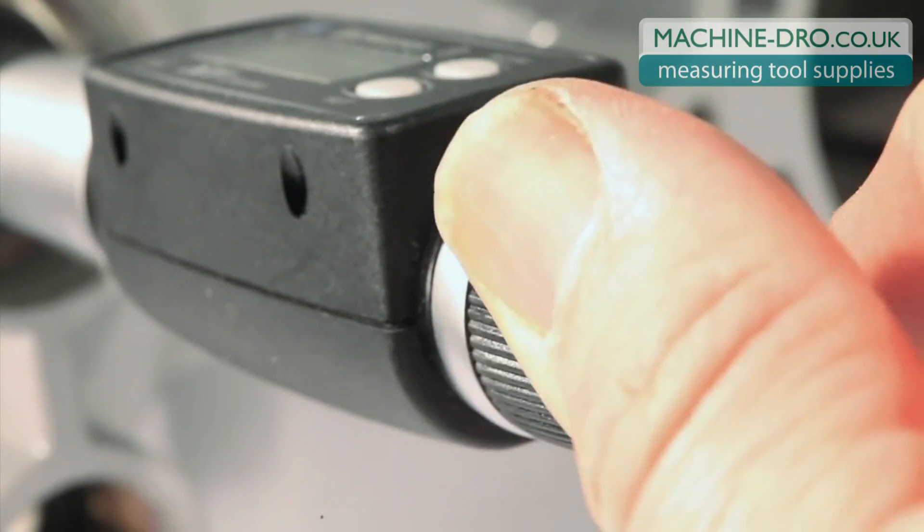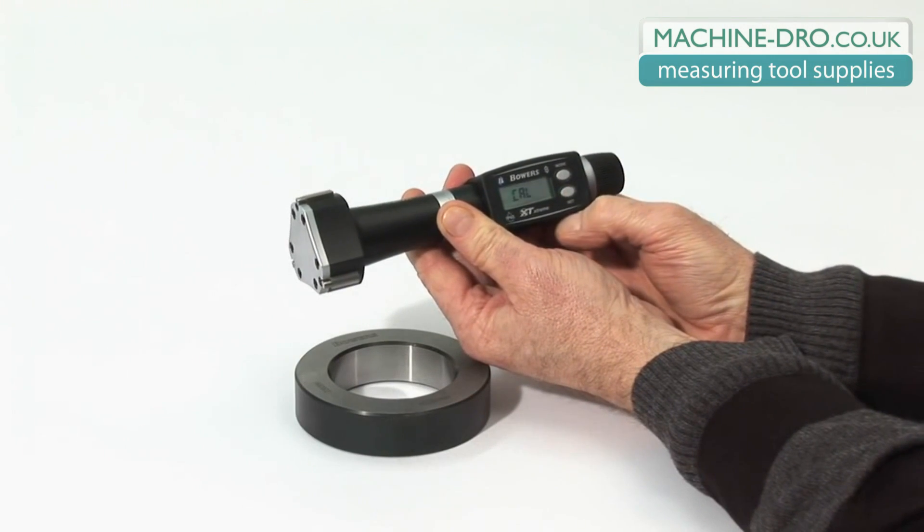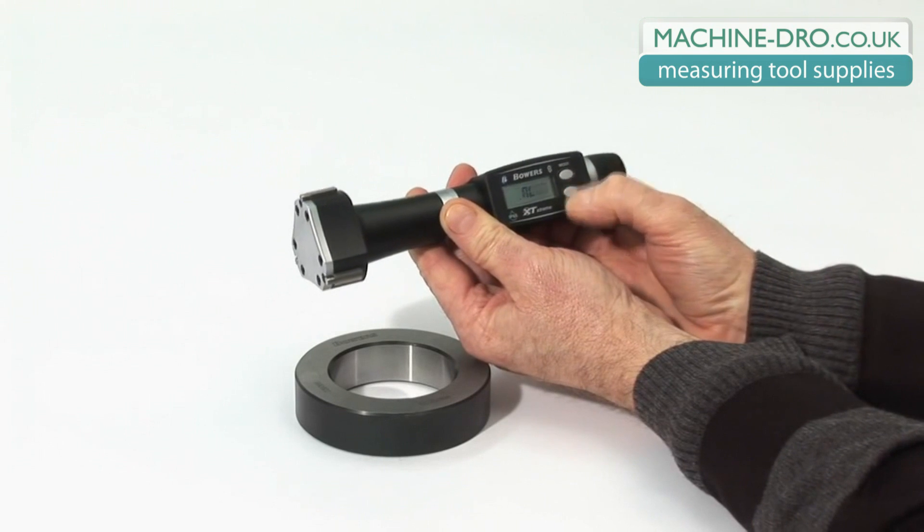To switch the XTD on, press set briefly. Cal is displayed. Press set again to activate the electronics.